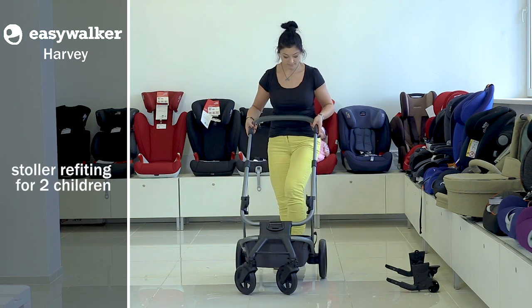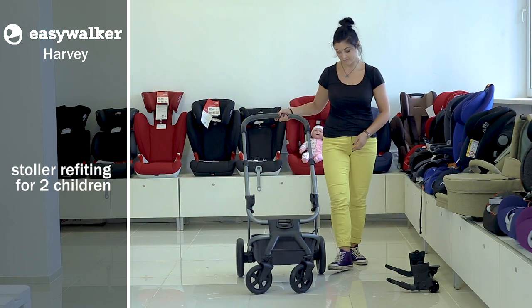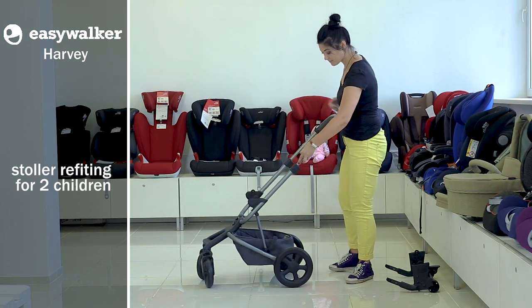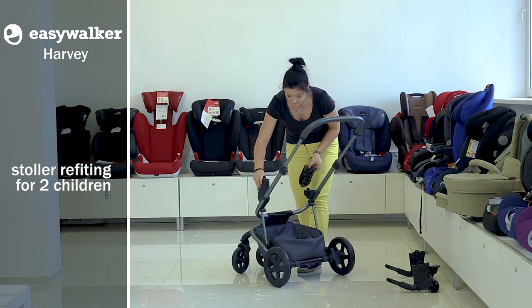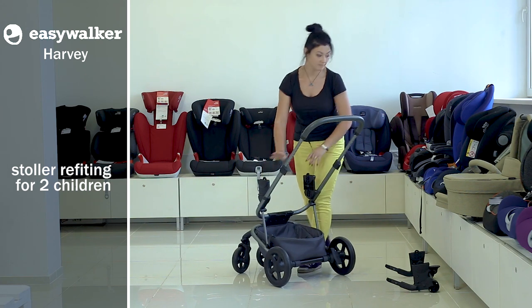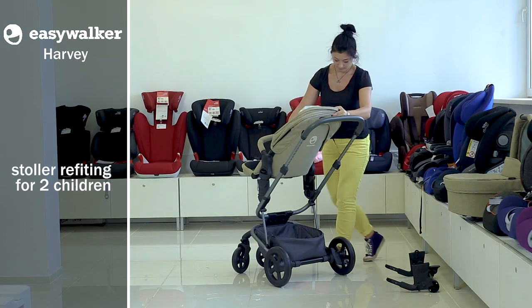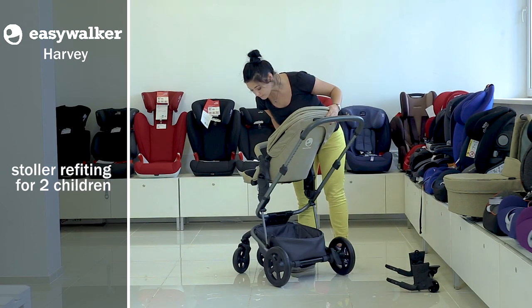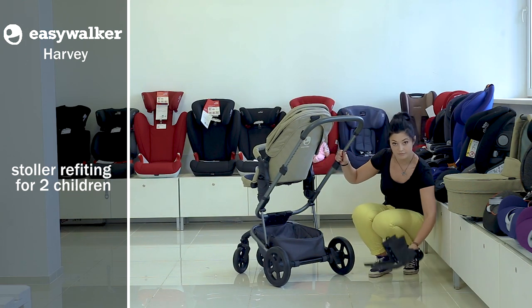Moreover, this stroller literally grows up together with a child. With only one chassis, you can refit the stroller for two children — for instance, for twins. You can simultaneously fix the cradle and jogging set: the set is fixed on top, and the cradle with the help of special bases can be fixed lower on the chassis. To fix the bases, you need to change the rear wheel system for another one.